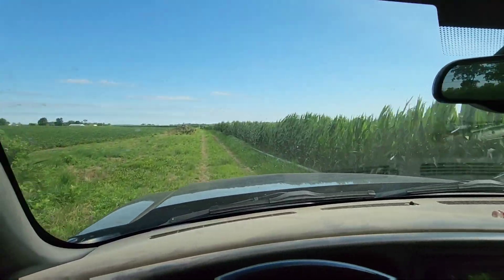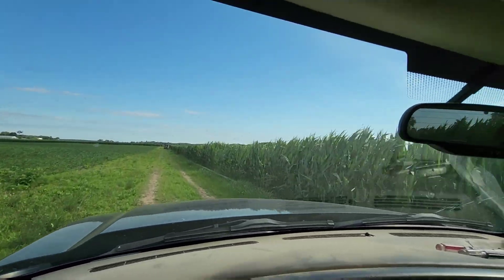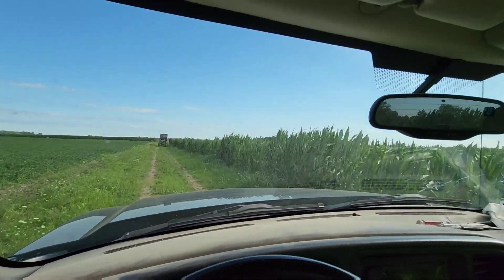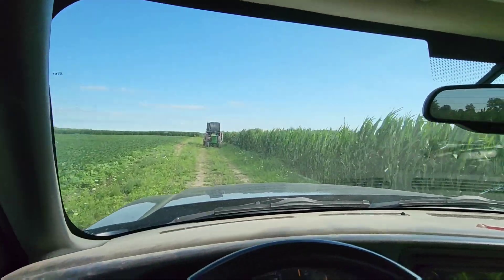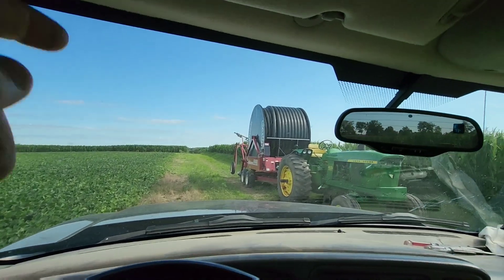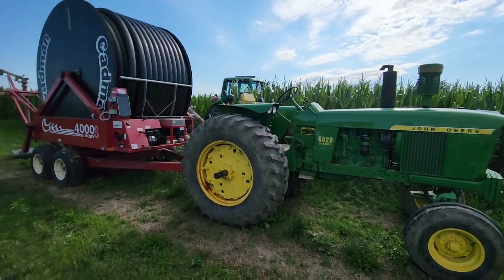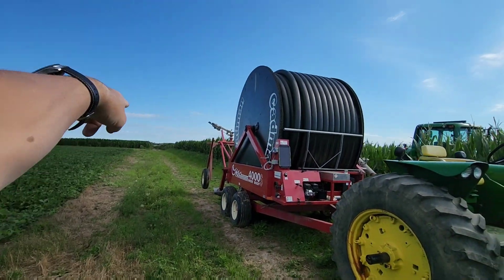We technically have two runs left to finish this field the second time over, but when you get almost two inches of rain it's kind of like a giant reset button — the whole field's on the same plane again. So we're not going to finish those two runs; we're actually going back to where we started and beginning the third pass. We'll go back to the fourth lane from this end — fifth lane from the other end — because those are right by where my contest entry is for the NCGA corn growers yield contest. I want to push that corn the most — that's where I've got high populations and we need to make sure we've got plenty of water there.